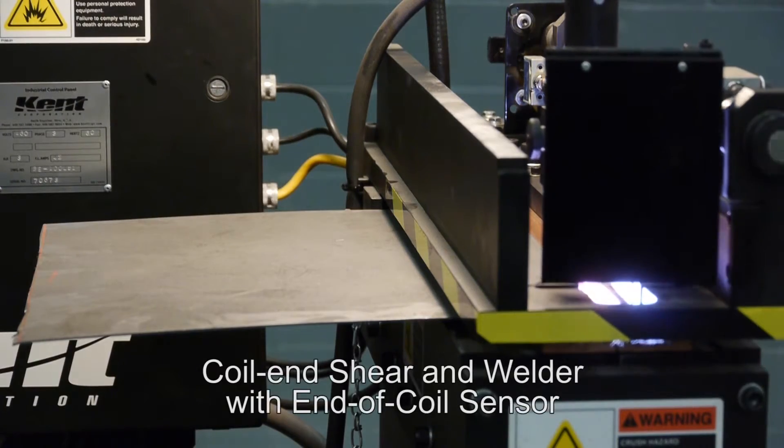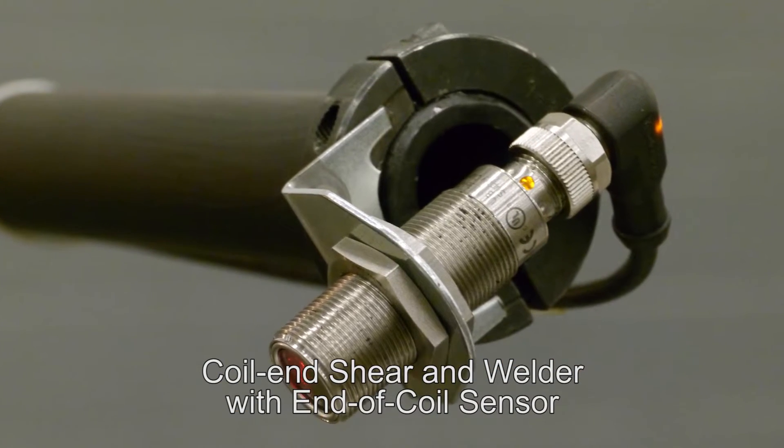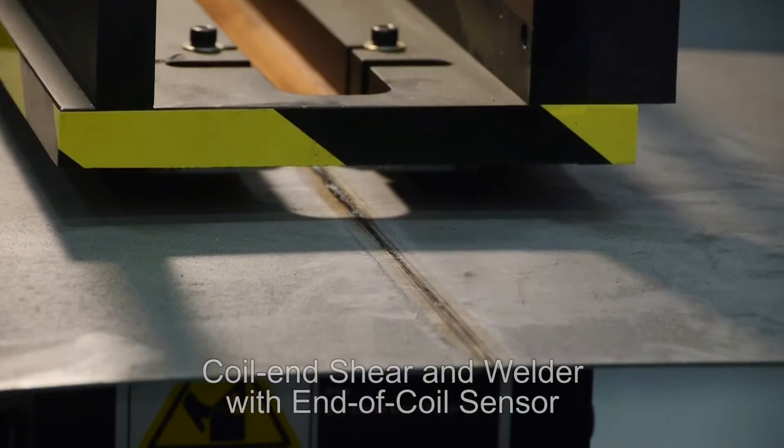This roll forming line comes with a coil end shear and welder that incorporates an end of coil sensor to stop the line and allow for welding of new coils.